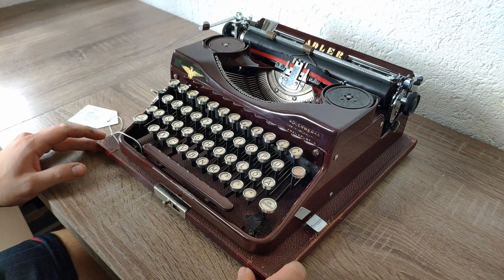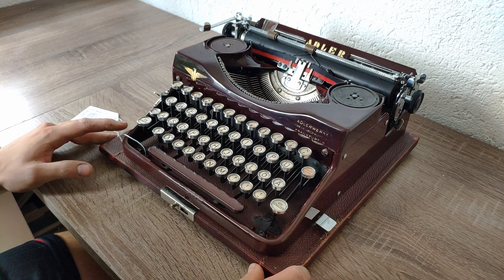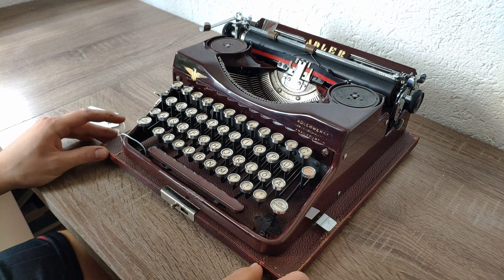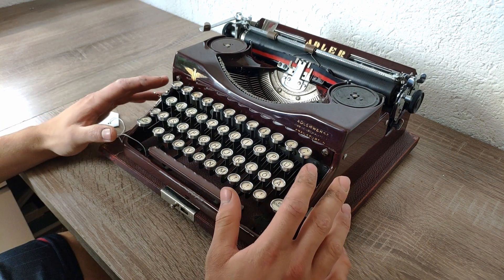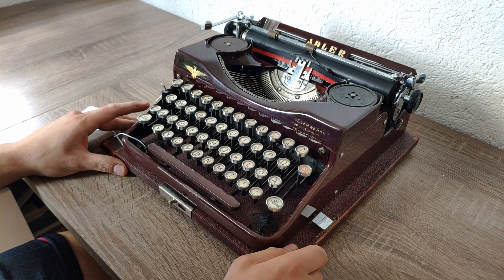In today's video I will present you this beautiful Adler Model 32 from 1937. As I already presented you the Adler's Trimbrother a few weeks or months ago — the Triumph Norm.